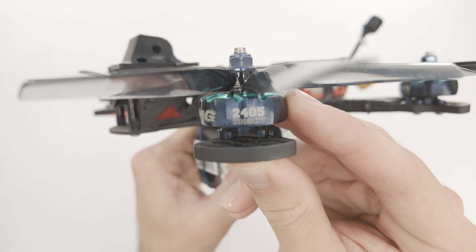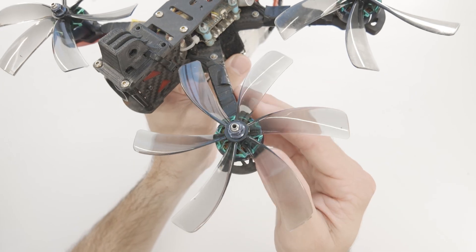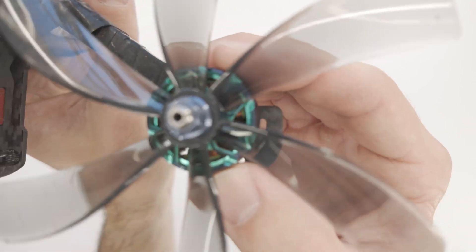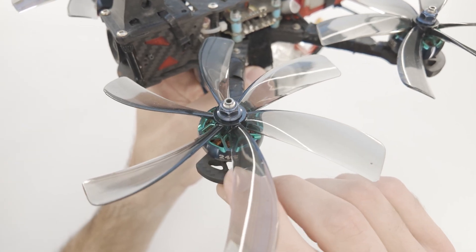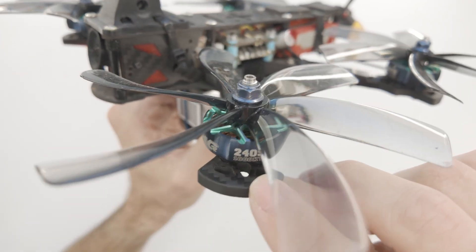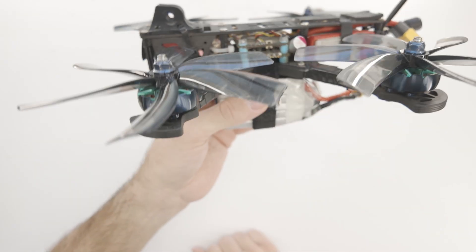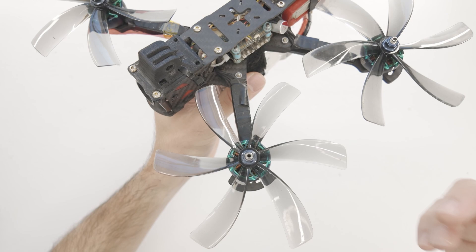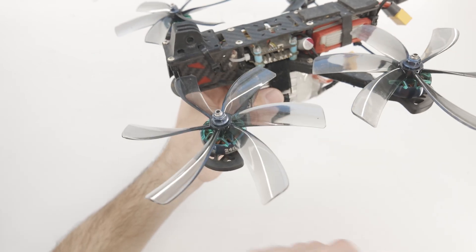These motors are 2405s, 1800 kV. Those numbers tell you the size of the stator — that part on the inside of the motor where all the coils are. It's 24 millimeters in diameter and five millimeters tall. The 1800 kV tells you basically the revolutions per volt — so 1800 revolutions per volt. This one is running on a six cell, which is about 25 volts, so you can calculate the speed of the motor. That's why you only want to use a certain size or type of propeller — you don't want to use too big or too small of a propeller for the motor.